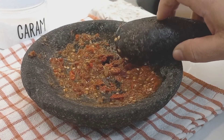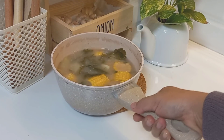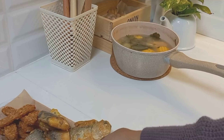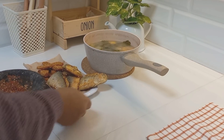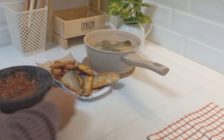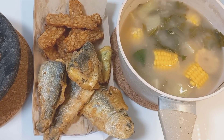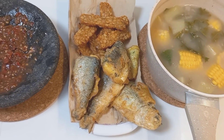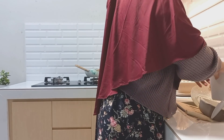Masya Allah, Alhamdulillah. Masakan kali ini sudah selesai nih teman-teman. Jadi masakan kali ini: sayur asem, goreng bandeng, goreng tempe, sama sambal aja. Walaupun warna sayur asemnya itu kurang cantik ya karena tidak ada cabai merah, tapi gak apa-apa yang penting rasanya tuh nikmat.